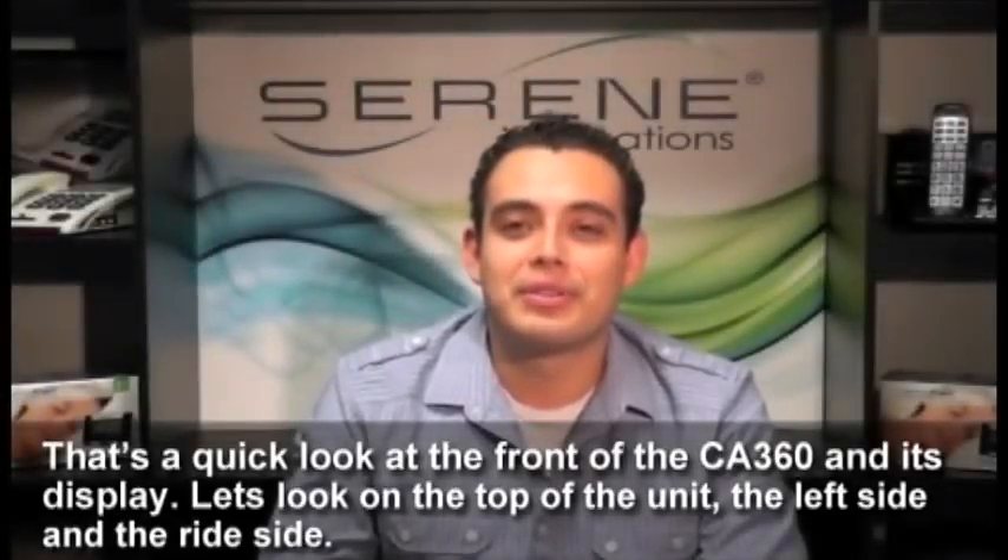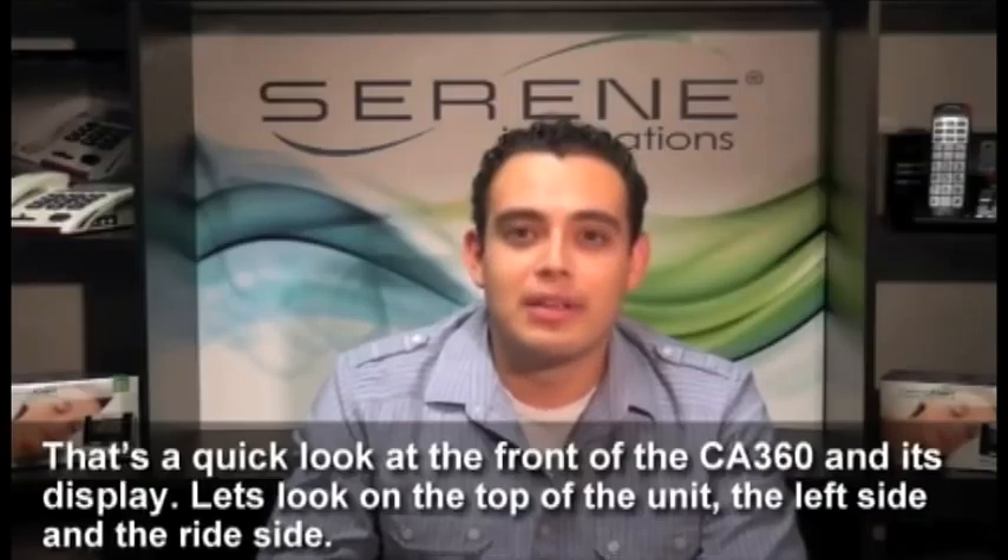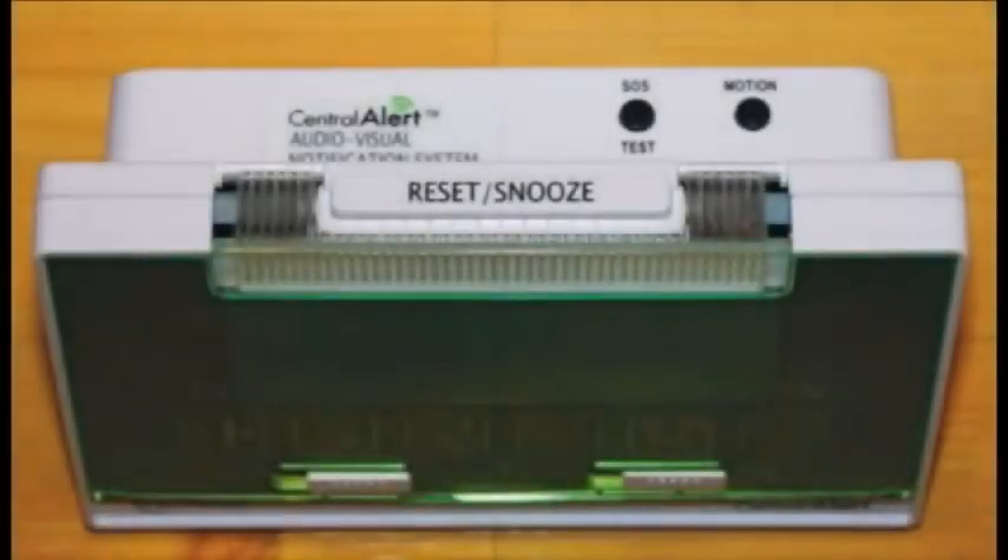That's a quick look at the front of the 360 and its display. Let's look on the top of the unit, the left side and the right side, then we'll get to all the jacks in the back.